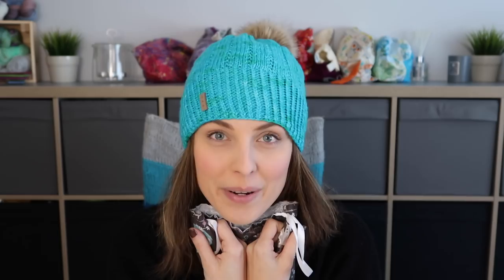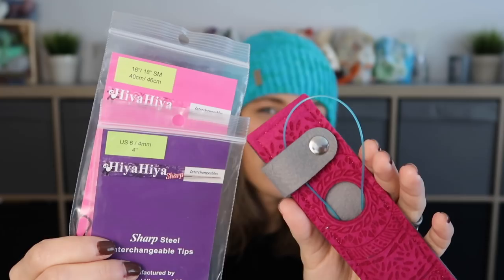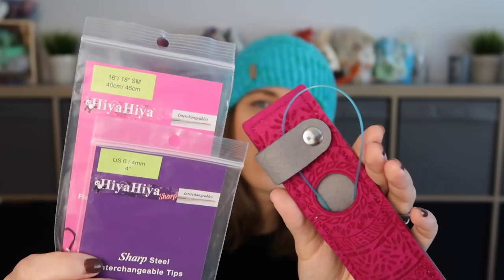Now, needles. Here are the needles I used. The pattern recommends to use 4.5mm, but I used 4mm which is US size 6. This is a cord — Hiya Hiya Sharps — in my lovely pouch. You can find the pouch in my shop; this is the berry colour Silent Forest pouch.